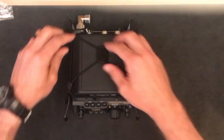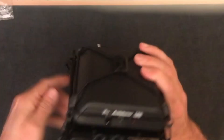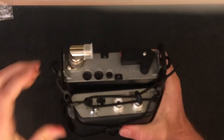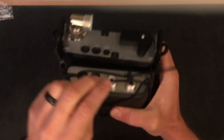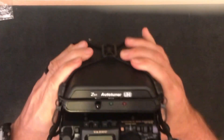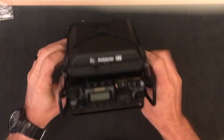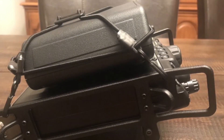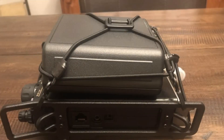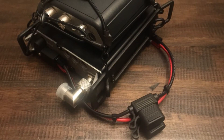Portable Zero also sells this spider attachment. It's just some shock cord with some little plastic cord locks and a triglide, and that holds the antenna tuner on there. It's also got a cord lock adjuster in the back so you can adjust the tightness, and since the antenna tuner has little rubber feet underneath it holds it in place pretty well.